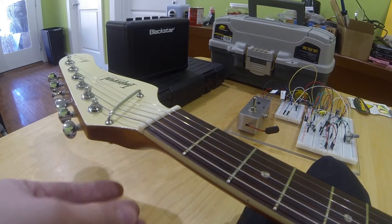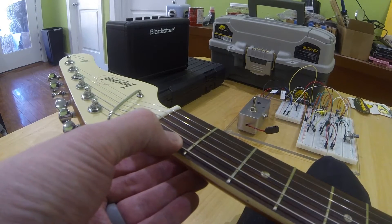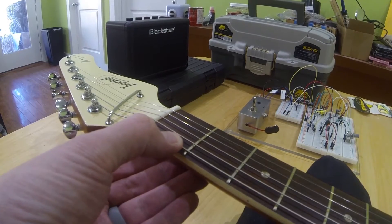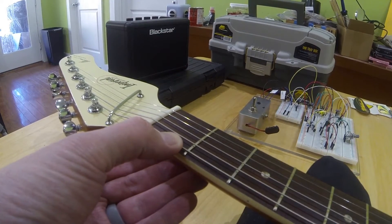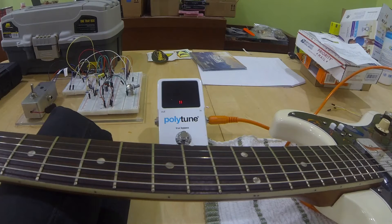What happens with a nut that's too high is you can have a perfectly intonated guitar, but whenever you fret — especially in the first three or five frets — if the nut is too high it will pull the string sharp. You obviously don't want that. Let me show you an example of the issue here and we'll see what's going on.